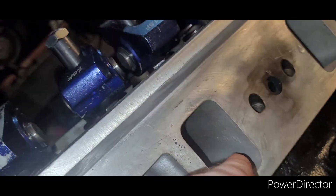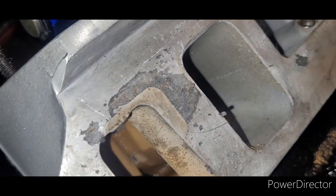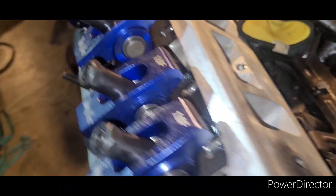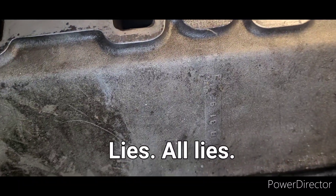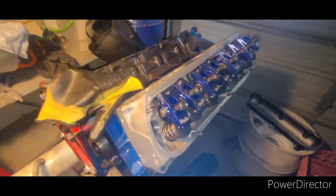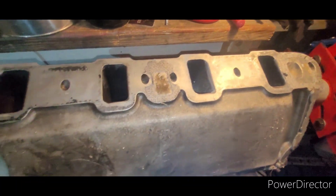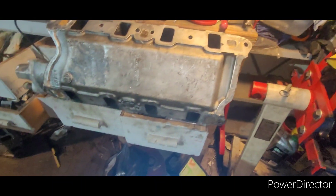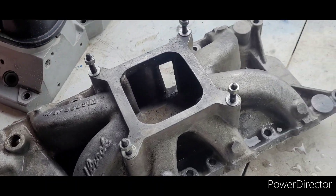These as-cast heads are pretty rough inside — all the runners are rough but pretty even. I really don't want to take the head apart, so I think I'm going to wait till Junior gets back and show him how to open up the ports and do a little aluminum porting. I'm not going to be setting any world records or racing for money, so I don't need every tenth of a horsepower from porting the heads. I'm going to port this intake just to make it flow evenly without any major changes, and I'll leave the heads alone.